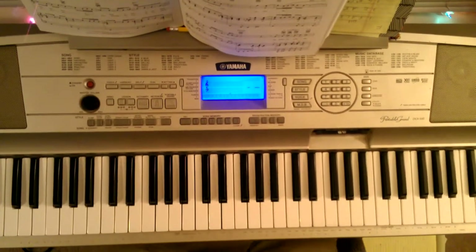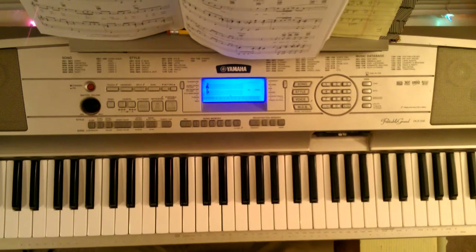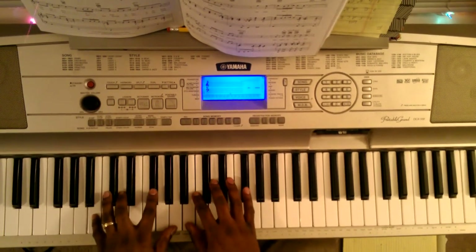What's going on man? It's Martin DeLir here. I'm going to show you how to play For Your Love by Stevie Wonder. I'll break these chords down to you real slow. For Your Love.